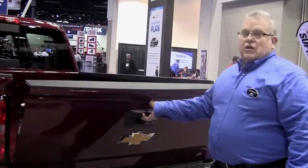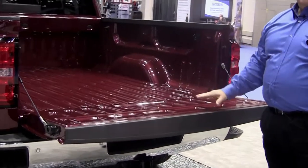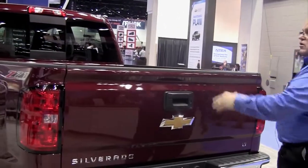You open the tailgate and drop it. We have a torsion bar that controls the drop rate as well as the lift effort — it only takes a couple of fingers to close the tailgate.